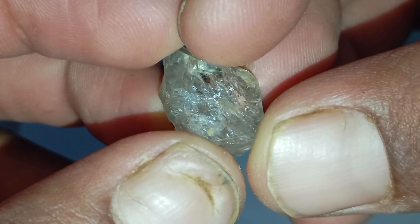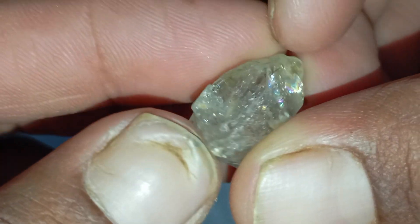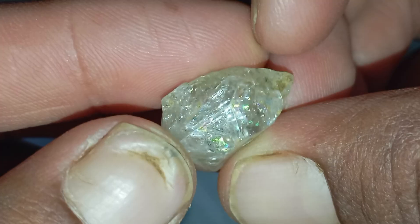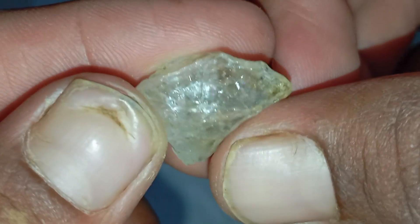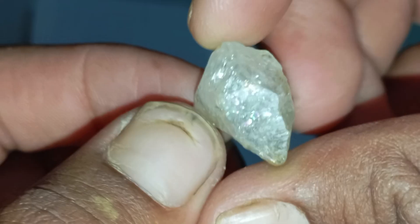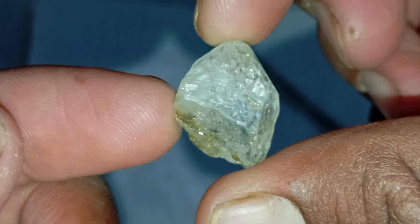Number one: check the stone's natural appearance. Real raw diamonds have a unique gritty look. They are usually transparent to slightly translucent, greasy or oily in luster, full of natural inclusions, and often shaped like rounded cubes or octahedrons. Fake stones often appear too smooth, too shiny, or perfectly clear.